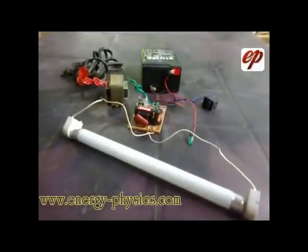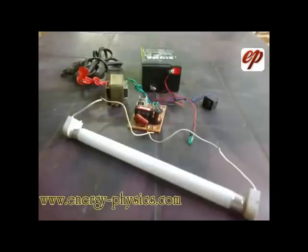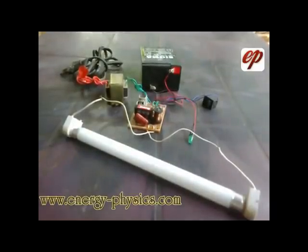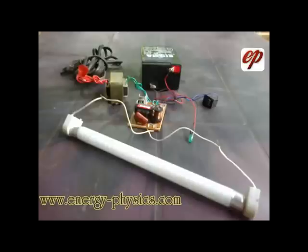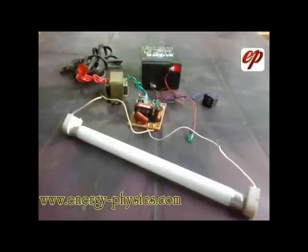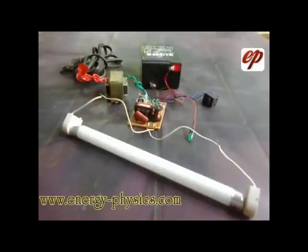Hi friends, today I am going to explain how to create a simple emergency light to prevent your home from darkness. By these simple steps, you can build a low cost simple rechargeable six volt emergency lamp. This is the first project from this category. Check the energy physics channel later for other interesting energy related projects.